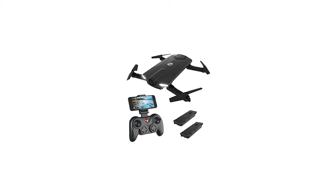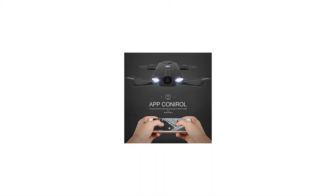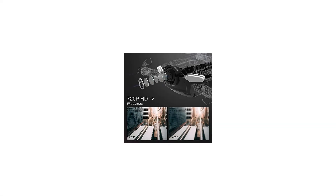Equipped with a 720p HD camera to take aerial photos and videos. Images and videos will be stored in both the app and the mobile album.